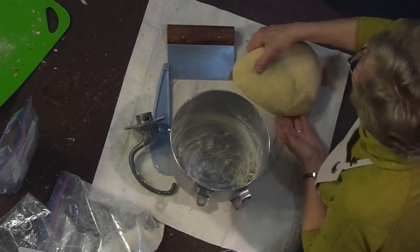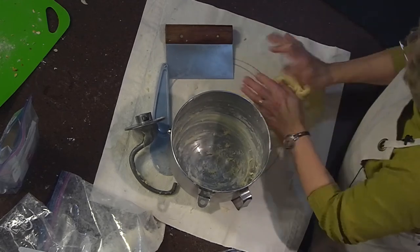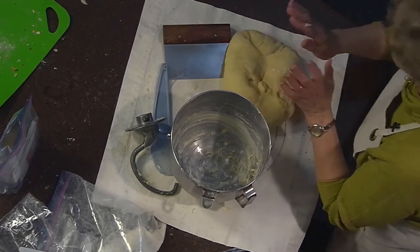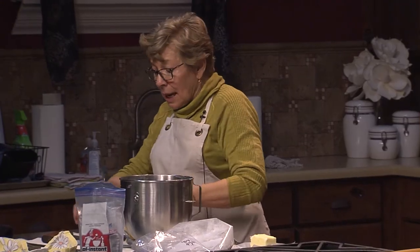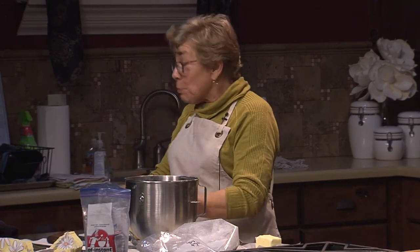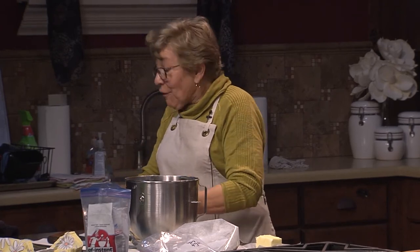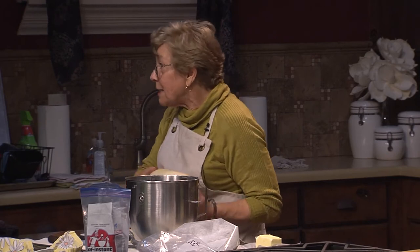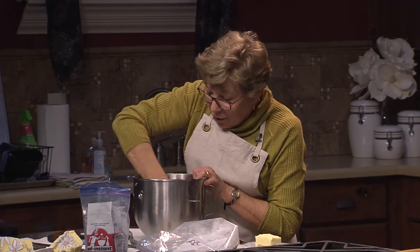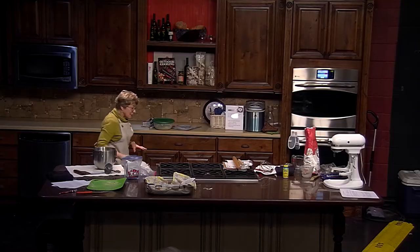Stubborn dough is when it's springing back at you, almost fighting you — you're really struggling with it. When I make a braid, I like the dough to be cold because that makes it relax and it's more inert, making the braid much easier to work. If it were warm, I'd be throwing it down to get it to relax. I'll do dinner rolls today rather than a braid.